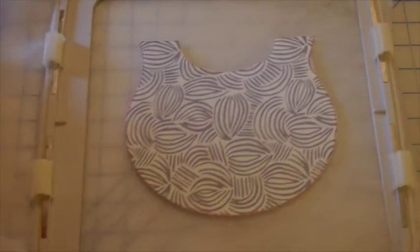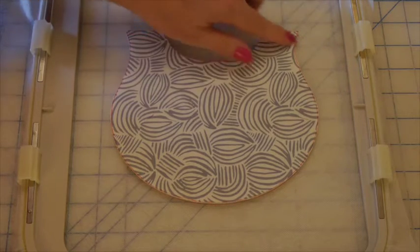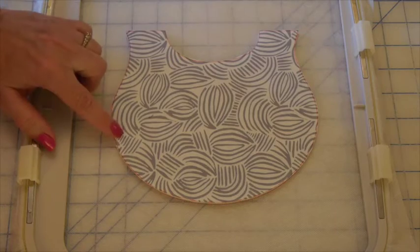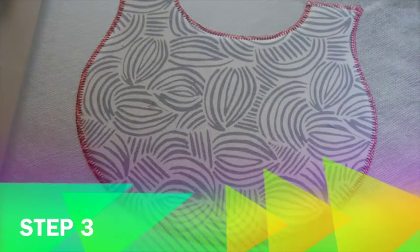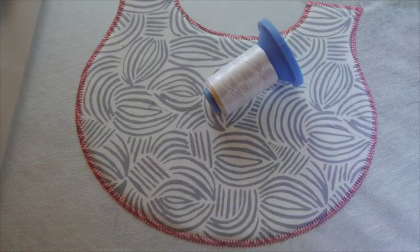Step two will be to zigzag the placement stitch, using the arm and bib color fabric in the needle and the bobbin. For step two we'll place the arm and bib colored thread in the needle only, remaining with embroidery bobbin thread in the bobbin. Step three is our stipple — place the stipple thread in the needle only and the machine will stipple the face of the bib.